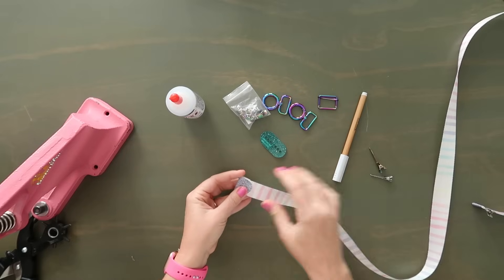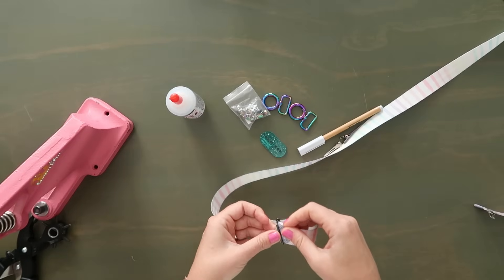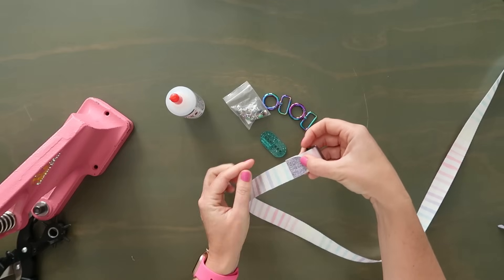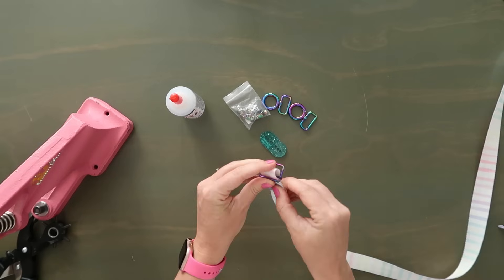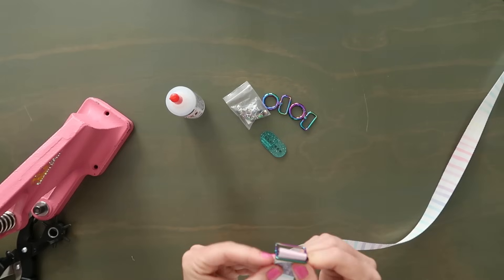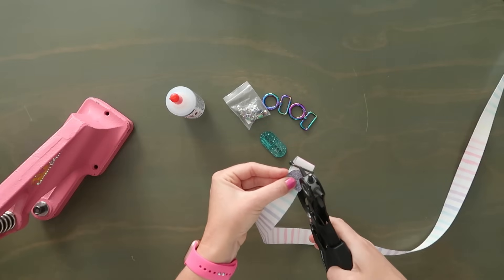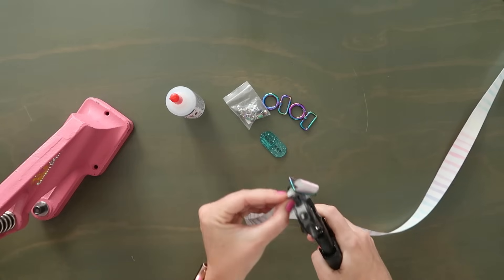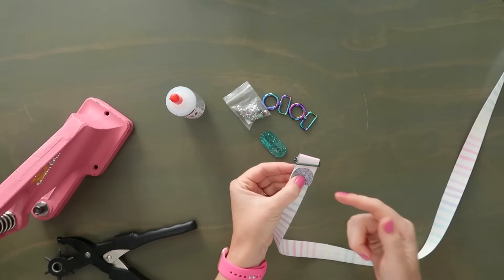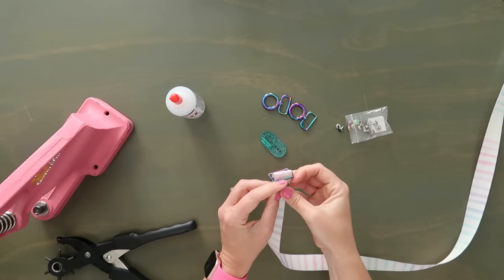Once that glue is dry, I'm going to take my slider and thread the end of the strap up and over that middle bar of the slider from the bottom over, pulling it so it overhangs about as much as the accent — not super tight around the middle bar, just enough so the accent still looks nice. Using the holes I already punched, I'm going to line it up and punch through the other end of the webbing. Now I have four layers: two layers of vinyl for the strap end cover and two layers of webbing.